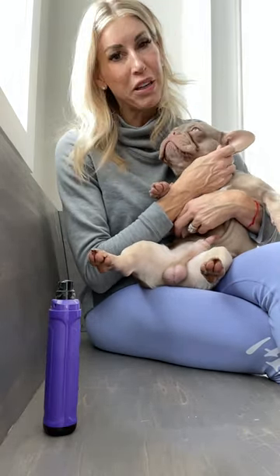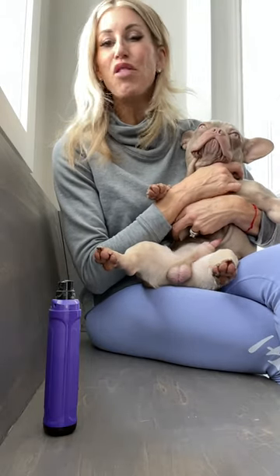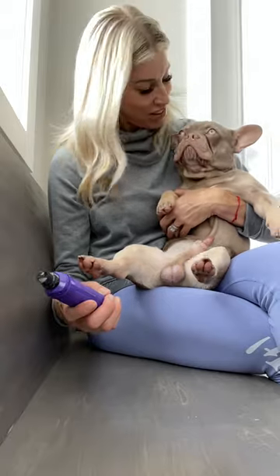I don't like to send Frenchies to grooming places because a lot of times they will put a muzzle on the Frenchie, and with a flat-nosed breed that can be very dangerous, especially if they are stressed out. So it's best if you can figure out how to do this at home. Fax is going to be our model today — he is our new shade Isabella in tan stud, sweet boy.